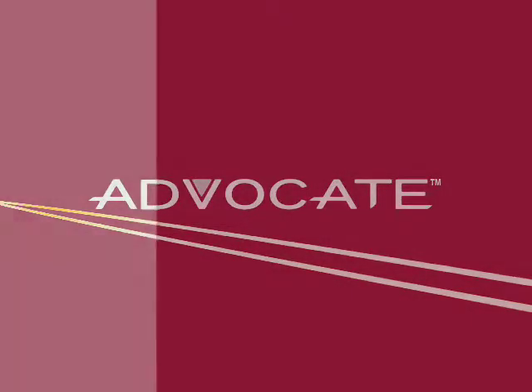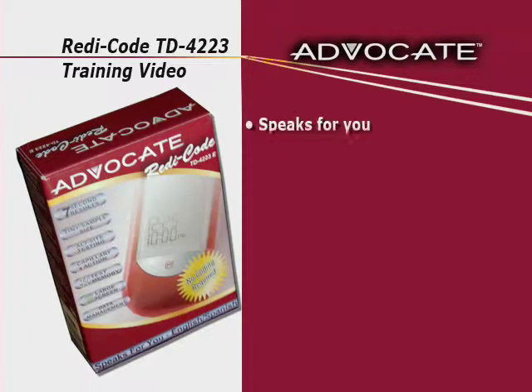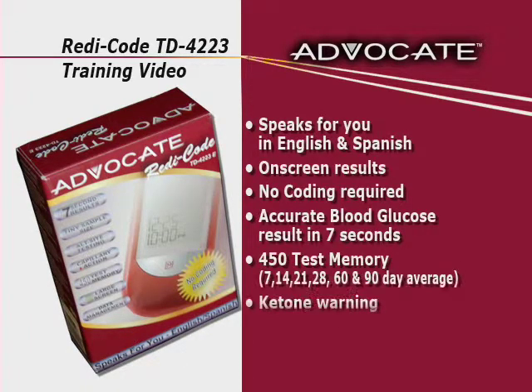As an Advocate system owner, you have chosen one of the best blood glucose monitoring systems on the market today. This training video, in conjunction with the Owner's Manual, contains important information about your system.